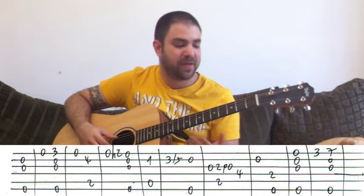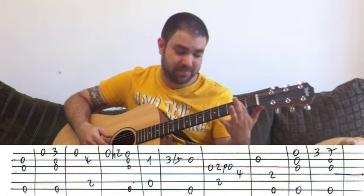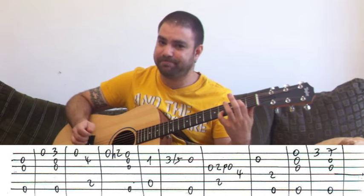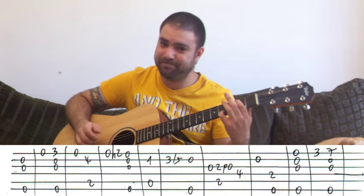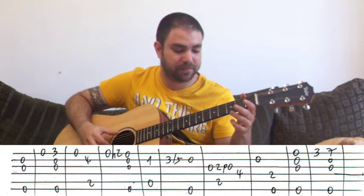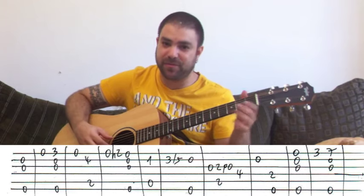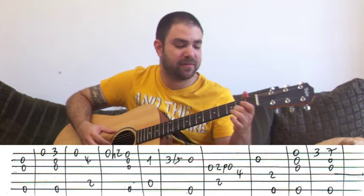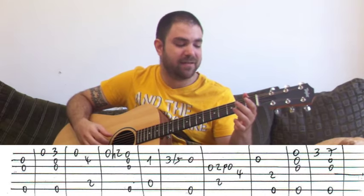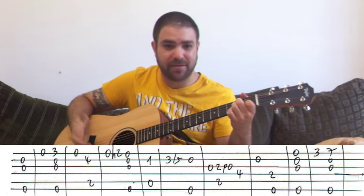And then open E string again. And then two on the A bass, which is the B bass, with four on the B string — just a B major triad. And then hammer-on from zero to two on the E string. And then E minor again. Then A minor.